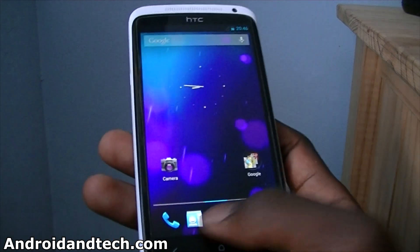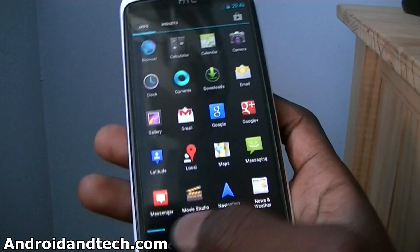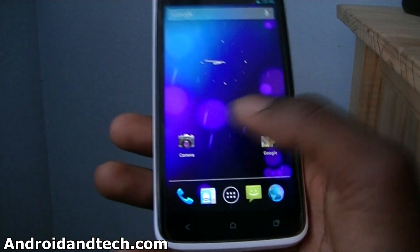I think that's about it — nothing much works. There's no point in me going into the applications and showing you because nothing works, like Google Now, the search doesn't work and all of that.